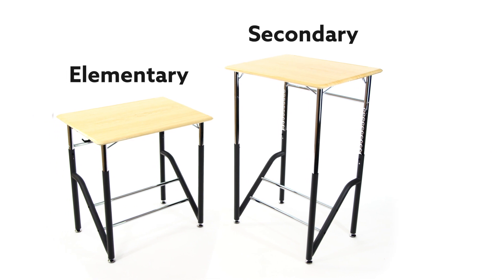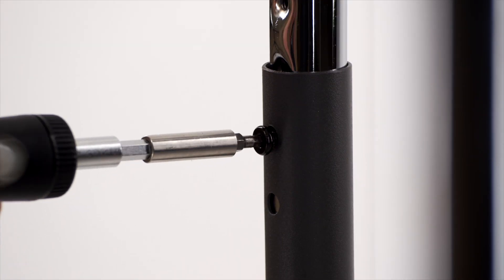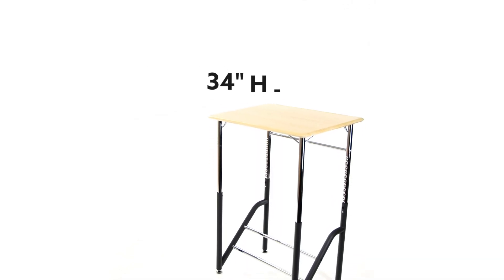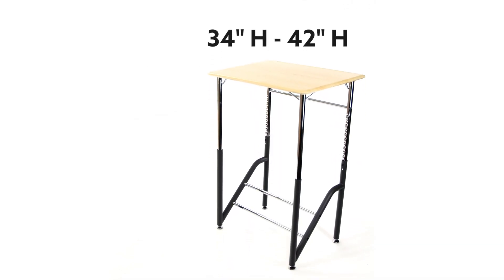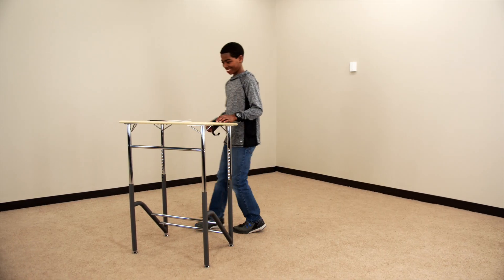This standing desk is available in elementary and secondary sizes. Each size adjusts to best accommodate the height of the user. Elementary adjusts from 26 to 36 inches high, while the secondary adjusts from 34 to 42 inches high. Maximize focus by standing with Veridesk Stand to Learn Desks.